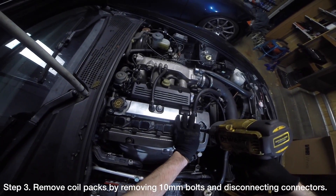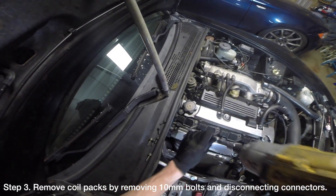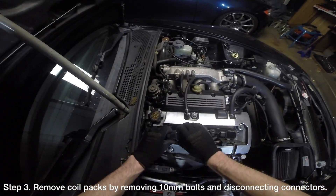Prepare the coil packs for removal by removing the four 10mm bolts holding the coil packs to the cylinder head cover. Once those are removed, you can disconnect the four coil pack connectors and pull the coil packs out of the spark plug tube holes.